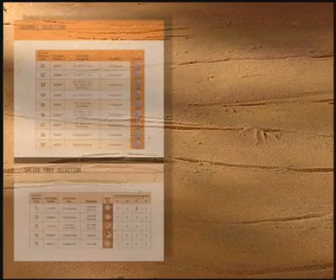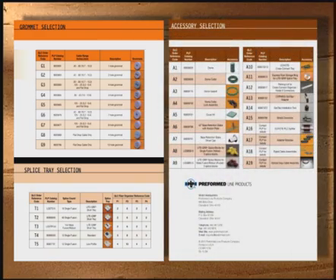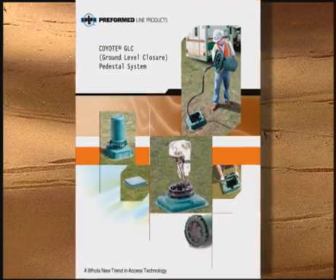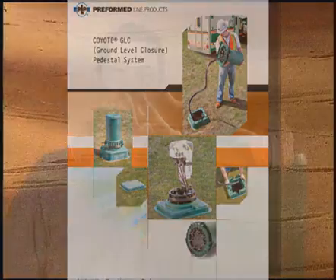The Coyote GLC uses many of the same fiber trays, grommets, and accessories found in our existing Coyote splice closure systems. Contact your local PLP representative to request a brochure, or visit our website for additional information on the Coyote GLC. Thank you for your interest in the Coyote GLC. We look forward to helping support your network needs.